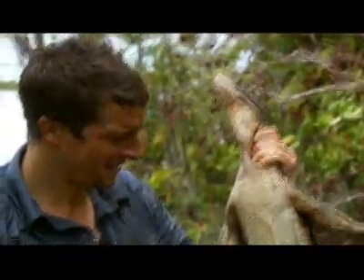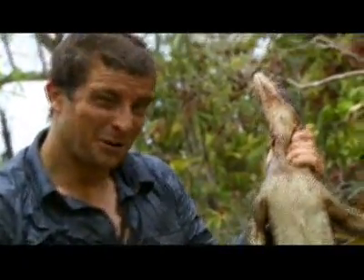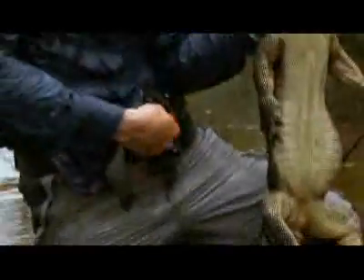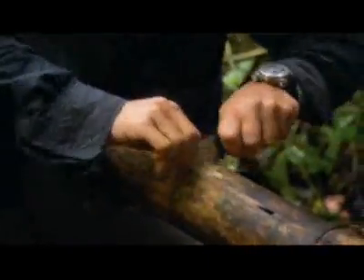These guys, they're edible. Probably pretty tough, but they're edible. That's a result. The monitor lizard is way too tough to eat raw, so I'm going to find somewhere that I can make fire and cook it.